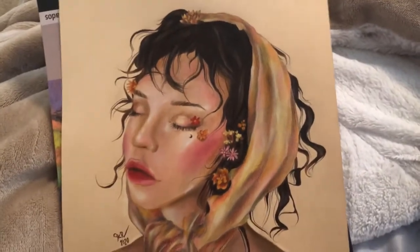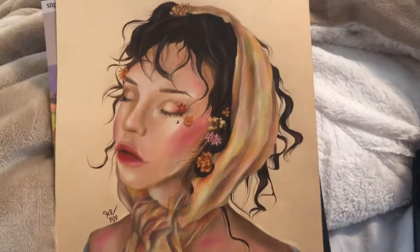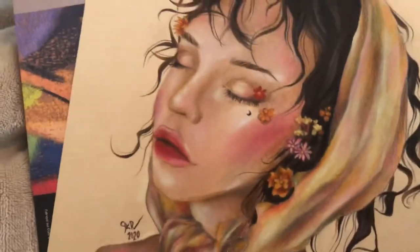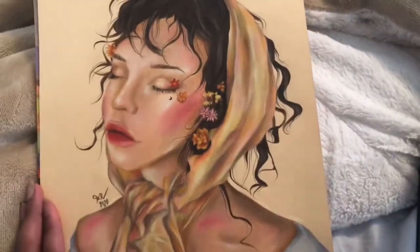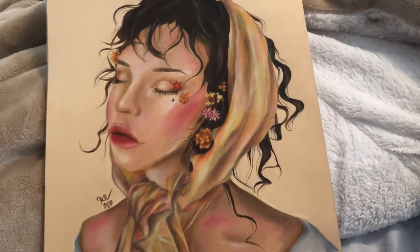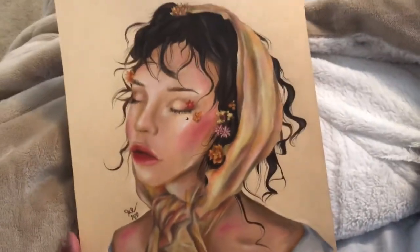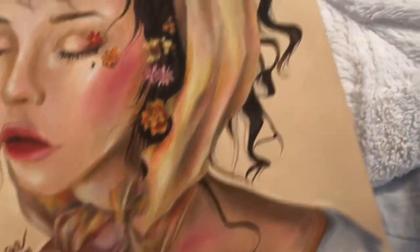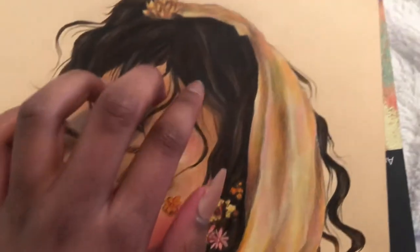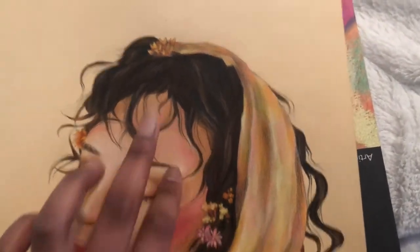I really like them. I do not like this paper though, so I ordered the UART paper so I can use the pen pastels to their full potential. I don't think this Canson paper did a good job — the browns did not pick up well. The hair I had to do all in colored pencil because this paper did not pick up the browns well.